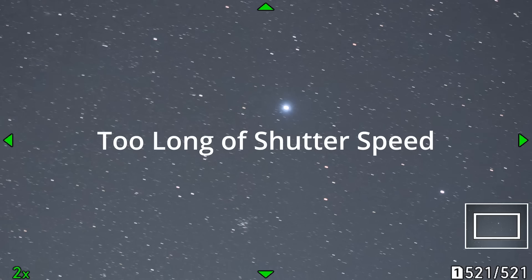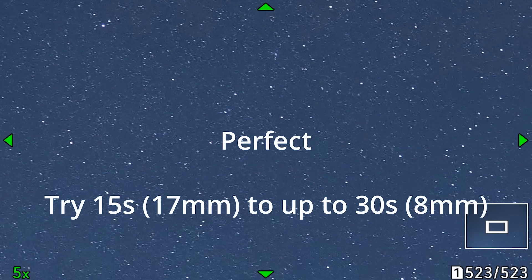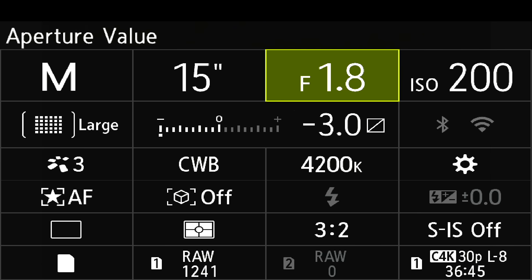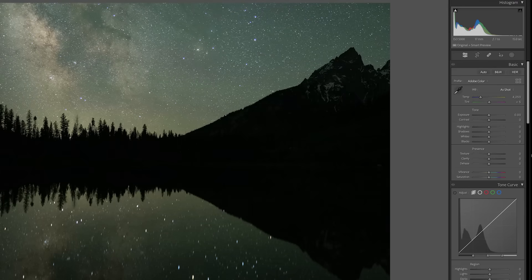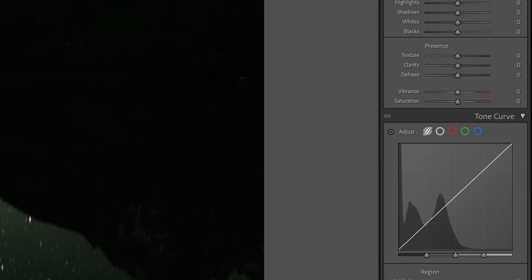Set your shutter speed to be open for as long as possible without getting any star trails. This will vary depending on your lens — the wider the lens, the longer you can keep your shutter open. Your ISO is going to be dependent on your f-stop and shutter speed settings. Generally, you'll be shooting anywhere from around 3200 to 6400 for these dark sky nights. Unlike daytime photos, your histogram is going to be weighted all the way to the left third of the histogram, not going all the way to the right like it is with those daylight photos.